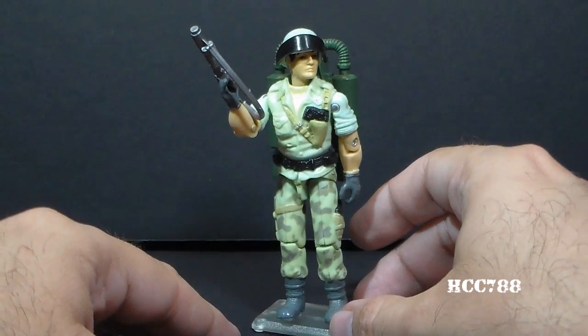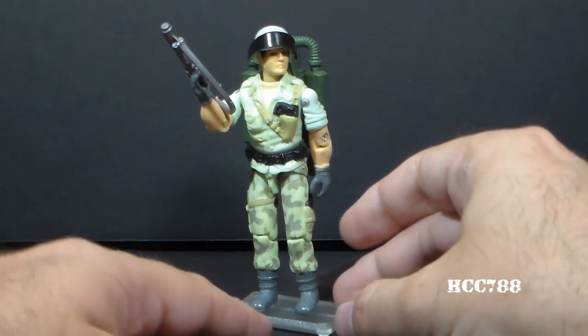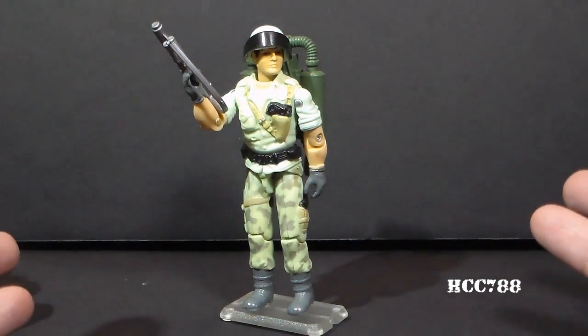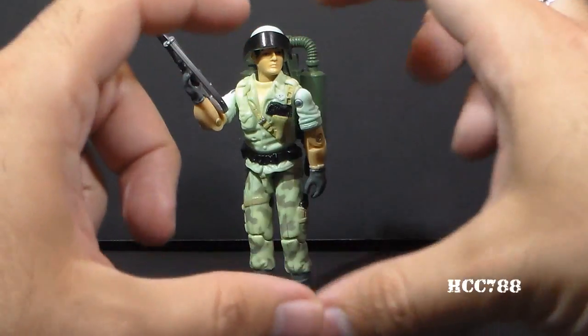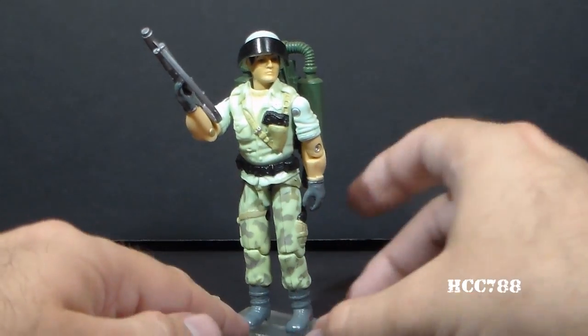But there are some other considerations I need to think about before I'm ready to review this action figure. Do I want to get the cereal box that he was on? I'm not sure. Do I want to get the little comic strips that featured Starduster? I'm not sure.